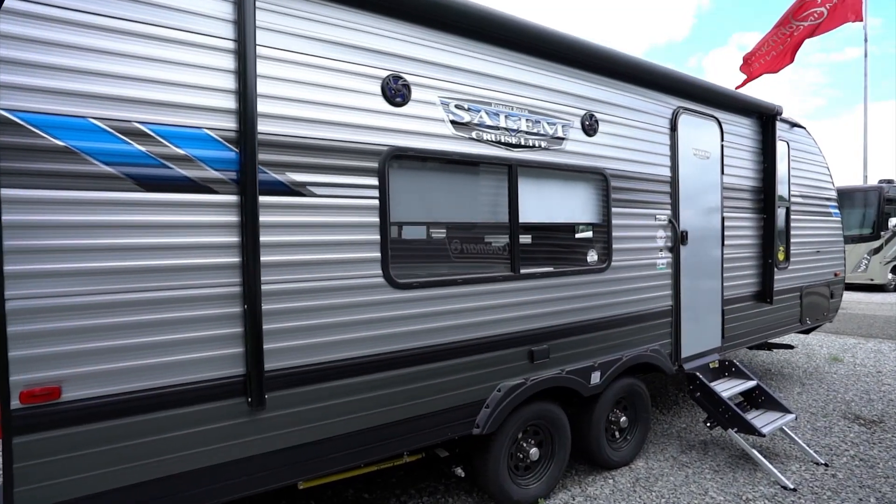The Salem Cruise Light line is Salem's lighter weight line. There are some heftier ones, but a majority of the Salem Cruise Light floor plans have a dry weight of under 5,000 pounds, and the overall weight range is from a smidge under 3,100 pounds to slightly over 6,400 pounds. In length, the Salem Cruise Lights fall in from 22.5 feet up to just over 33 feet. The Salem Cruise Light floor plans are spread across the country, with some available in most regions and some exclusive to select regions. Half of the Cruise Light floor plans are bunk models.